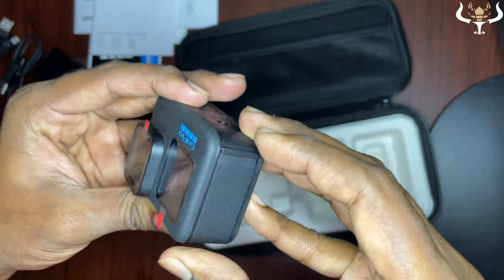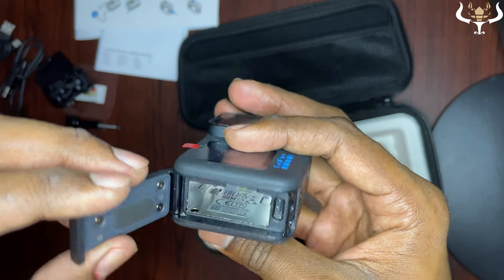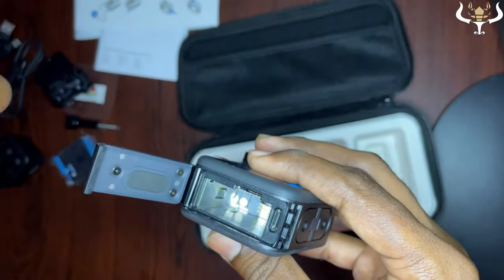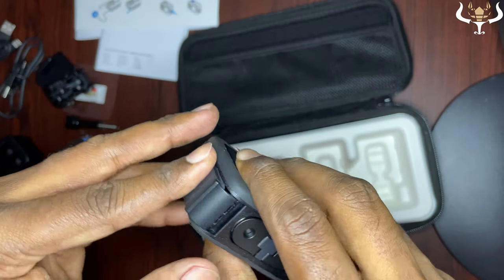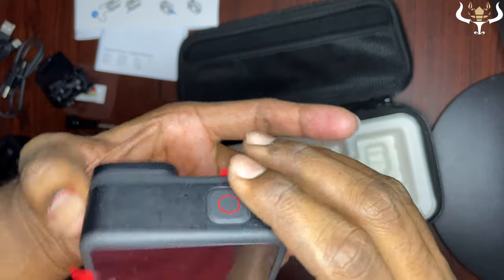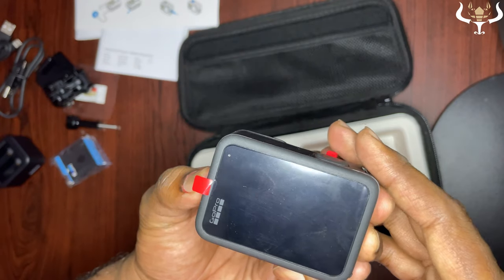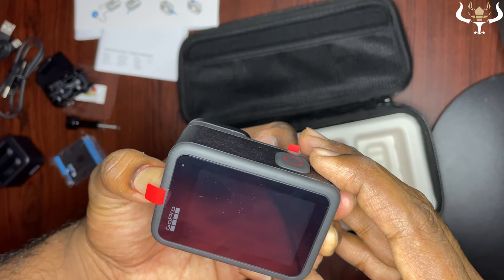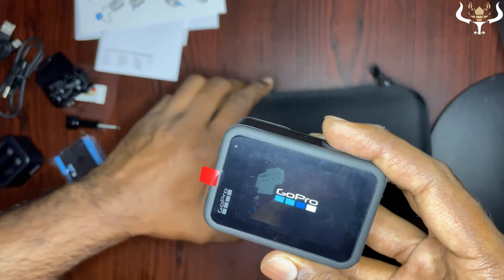Let's see where we insert the batteries. Here is the battery compartment — you insert the battery like this. Battery is inserted. It looks like the camera wasn't switched on initially, but there we go — GoPro is now powering on.